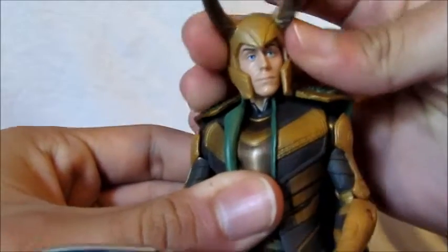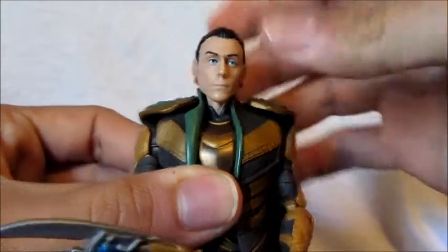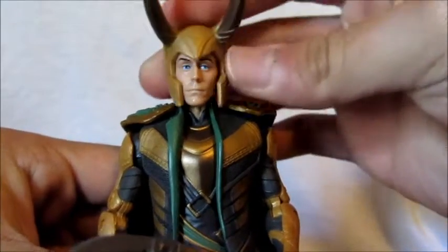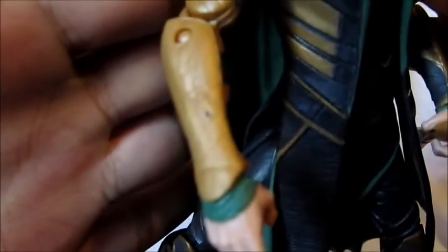Here's the removable helmet — there you go, that's his head sculpt. Looks pretty good in my opinion, and you just put it on like that. I really like how they made it removable, that's a nice touch. Mine came with a little black mark I can't take off — that's how it came in the package.